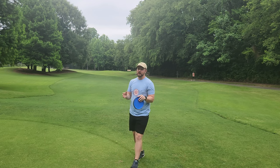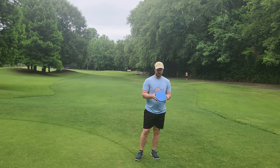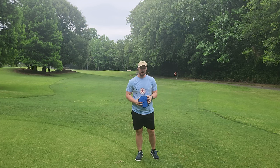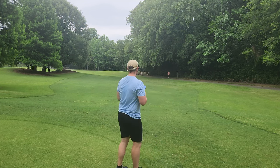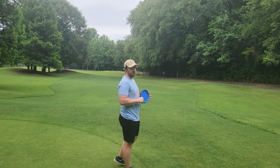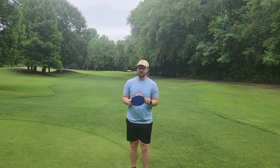That seems like it's going to be a really good disc for that specific purpose. I know I throw my overstable approach disc on forehand lines more often than not, so we will also try the forehand line — going to release it on a slight anhyzer, but with a lot of power. We're really going to test the torque resistance on this throw.